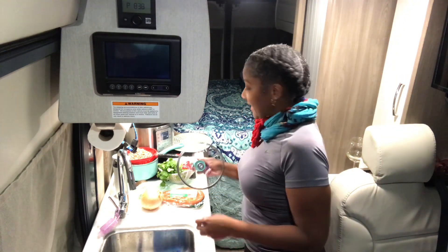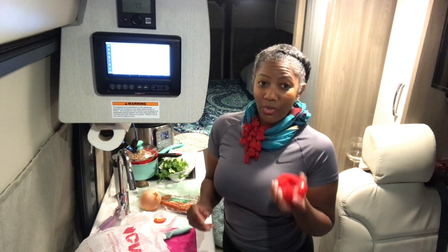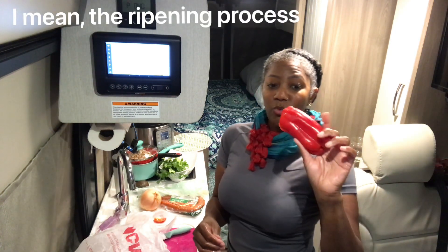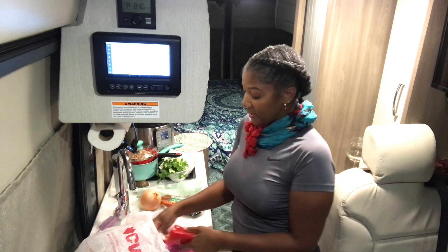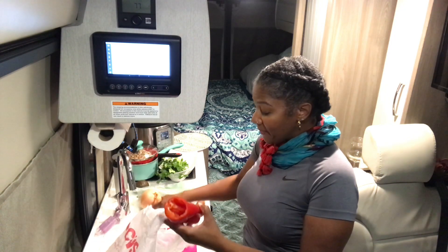Did you know that green bell peppers are really just green because they stop the coloring process? A ripe bell pepper will have color — it'll be red, orange, or yellow. Green bell peppers are bell peppers that have not fully colored. That's a little tidbit of information right there.